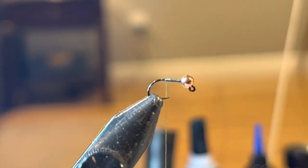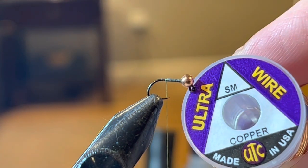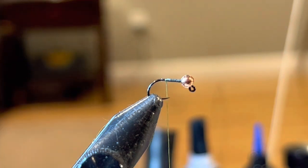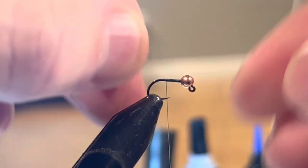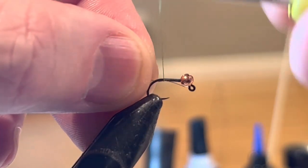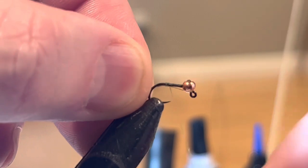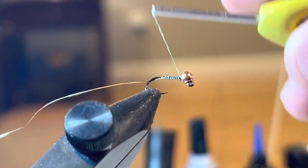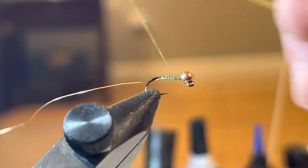The first thing I'm going to do is tie in some small size copper wire, and I'm just going to lay that right on top here. This is a little bit of a messy fly, so I'm not going to be super concerned about how neat it is like I would with a Perdigon — I'm just going to get it on there and then come back.